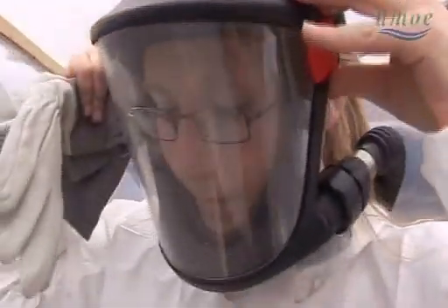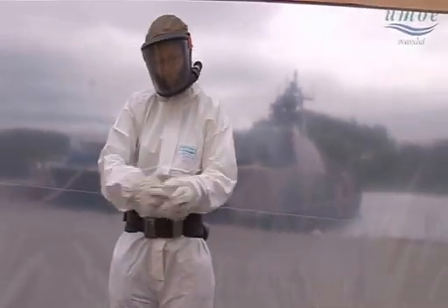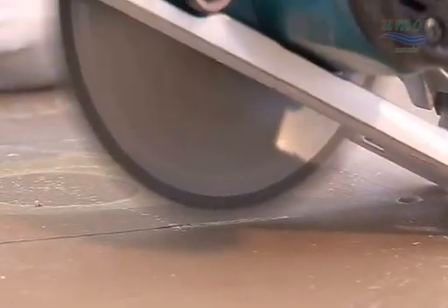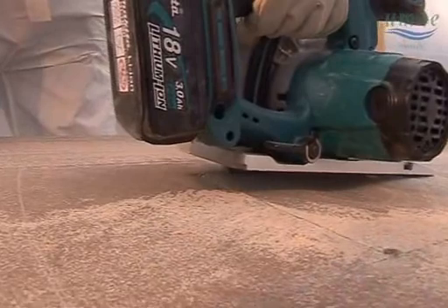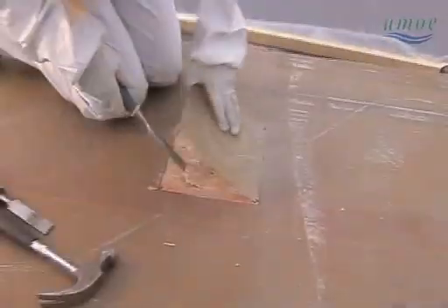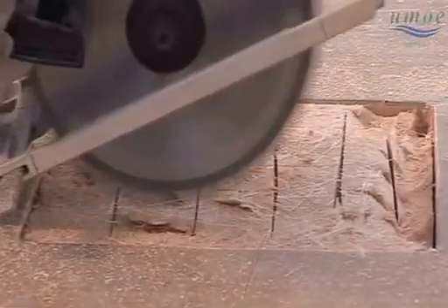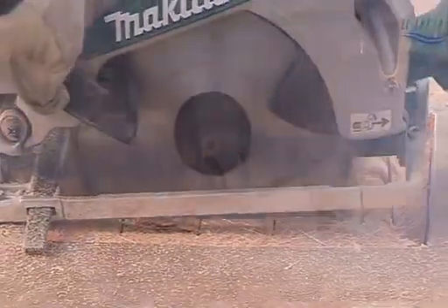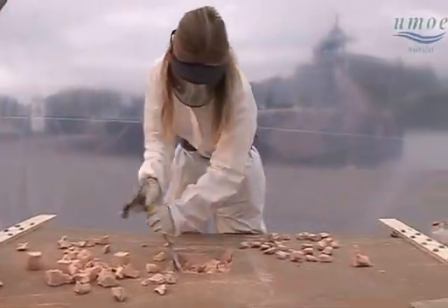After marking up the damaged area, we proceed to cut the laminate and chisel out the core material. The area to be repaired has to be cleaned, and this is simply done by grinding with sandpaper.